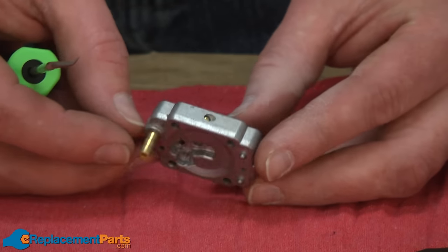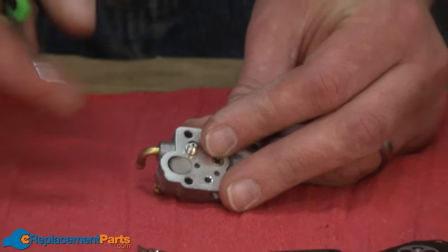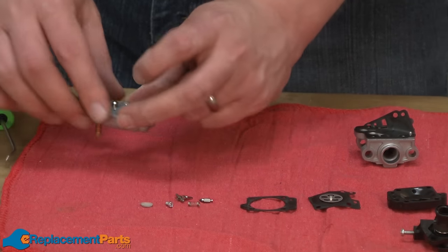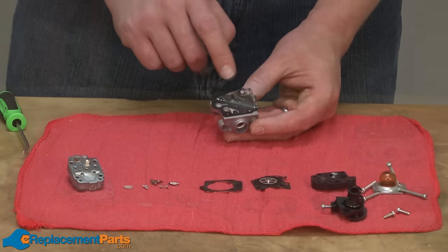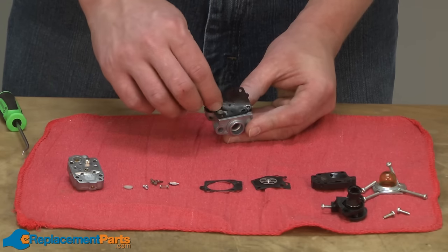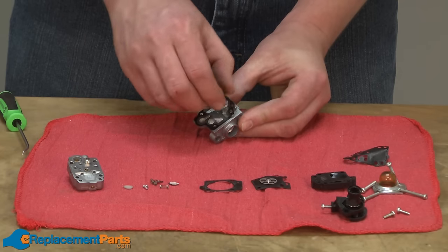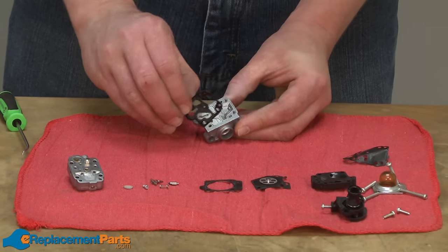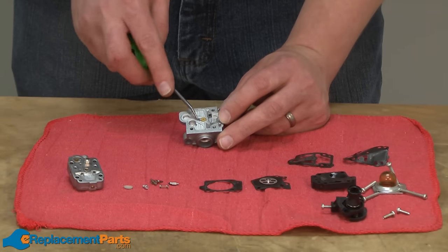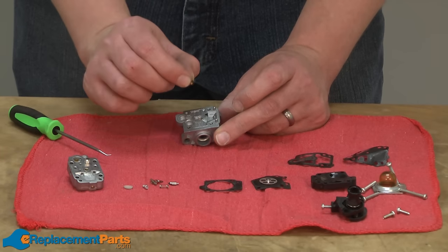Now I'll turn the metering base over and remove the little filtering screen. Now back to the main carburetor body, I'll remove the reed valves, the gasket, and now I have access to the main jet. I'll use a pick to pry that out of the carburetor. There's a small O-ring on that jet.